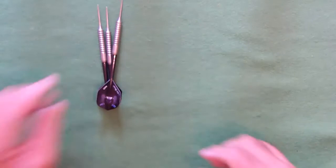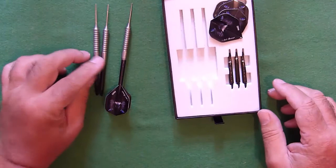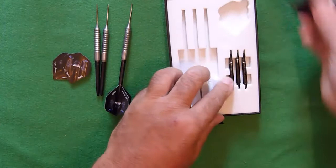What do you get for your money? You get your three darts, your two sets of flights, your two sets of stems — one set with rings on.